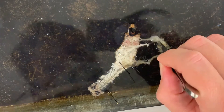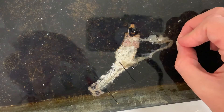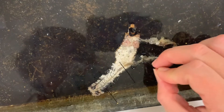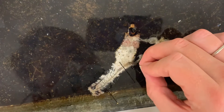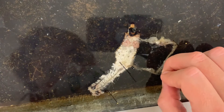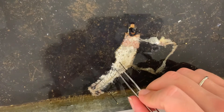Go ahead and pull that all out. What are those down there? That's right, it's the Malpighian tubules, which goes into the hindgut and then out the back.